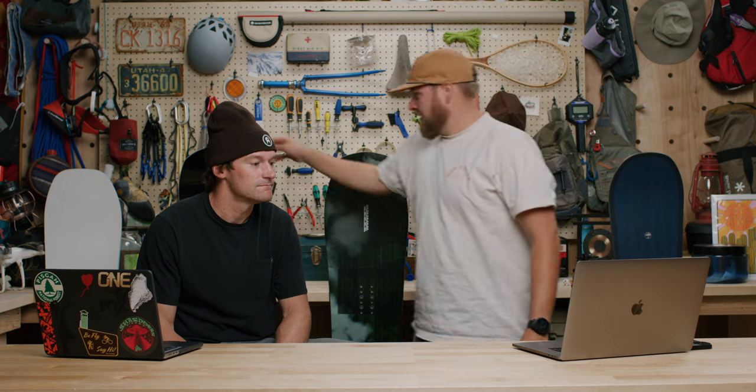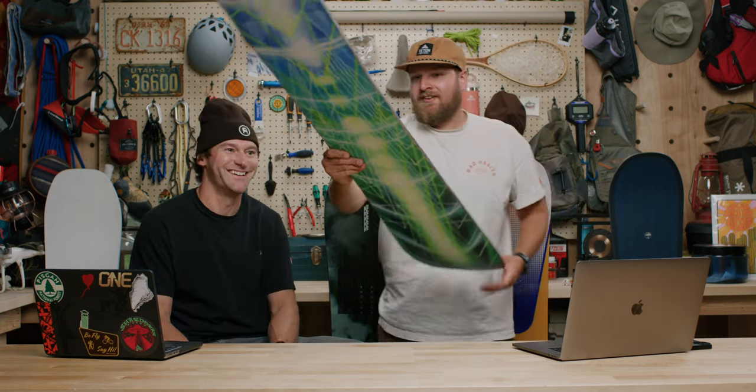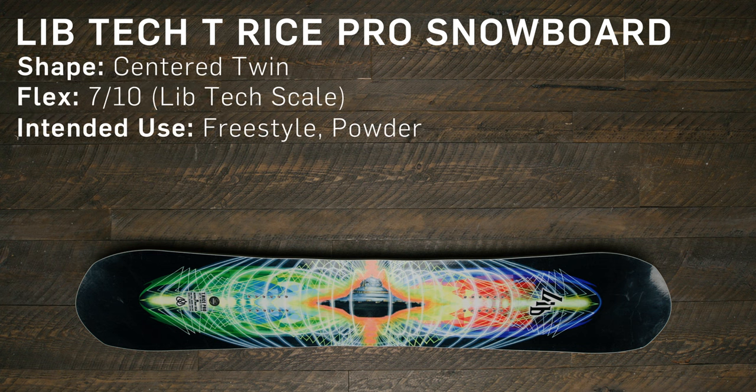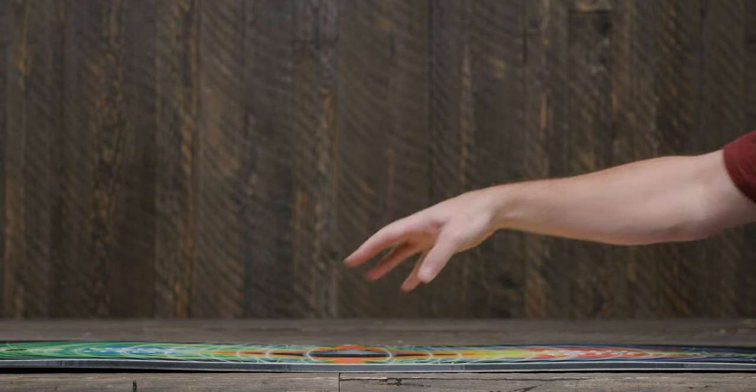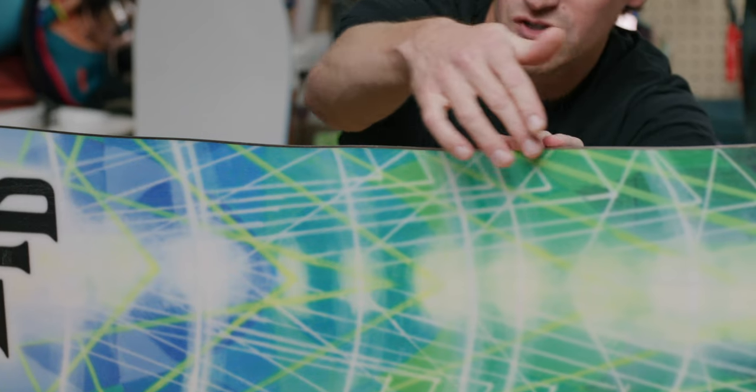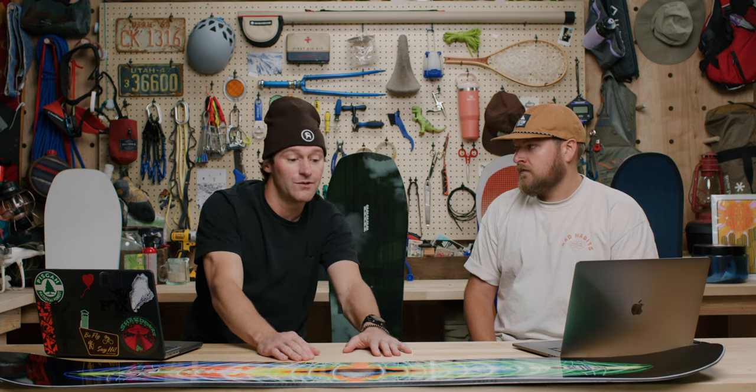Next in freeride, we have the LibTech Travis Rice Pro — a classic. It's been a consistent model in the LibTech lineup largely due to Travis's direct input. There's a healthy amount of rocker between your feet, catering to float in deeper snow. The Magnetrack technology — a serrated, butter-knife-style sidecut with multiple contact points — gives it incredible edge hold.